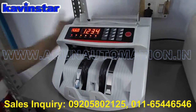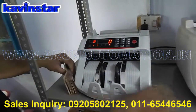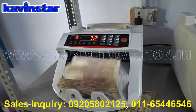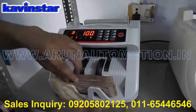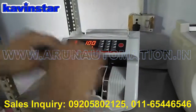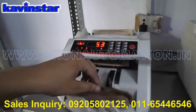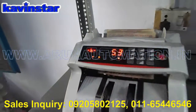First, start the machine for simple counting. It can detect a fake note — there is a code and beep sound for the fake note.